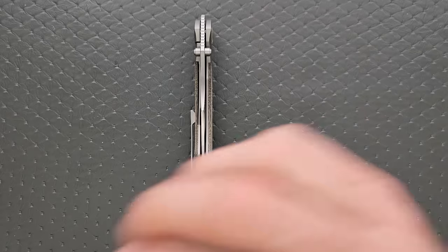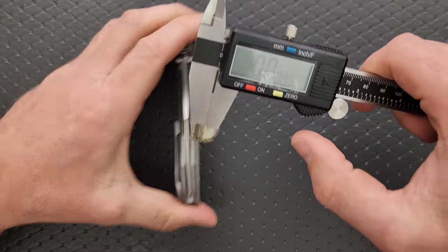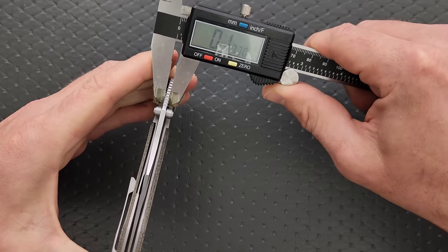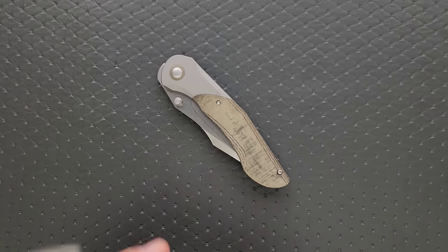Let's go ahead and measure blade stock thickness. Blade stock thickness here is going to come in at 115 thousandths. So not super duper thick.